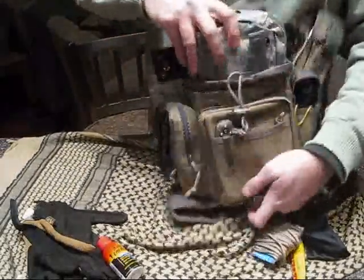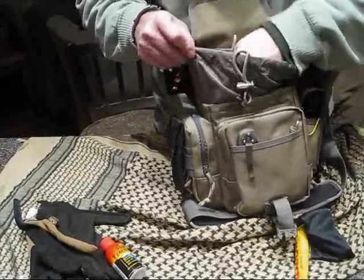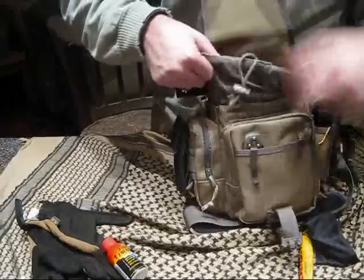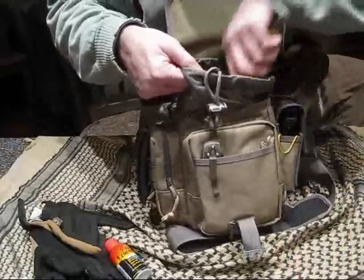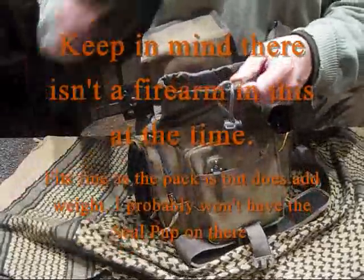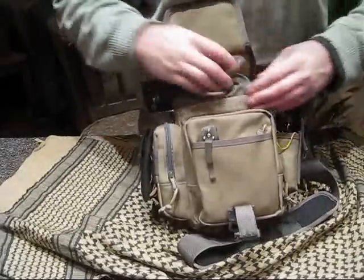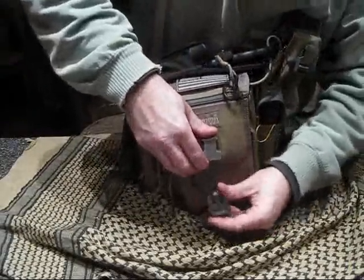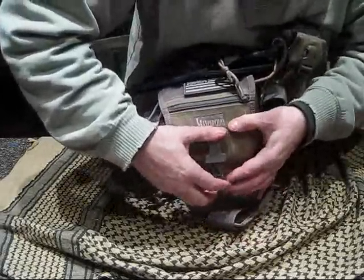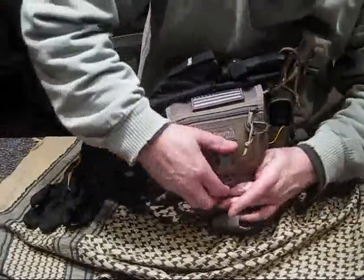I can fit everything in here pretty good and she's stuffed to the gills and ready to go. If I can free up those couple extra inches in here, it won't be such a pain getting at all this stuff and I could potentially carry some other gear. The clip here is really tight, which bugs me — I don't want to stress it out. I'll just put these gloves in a different spot and leave them out there.